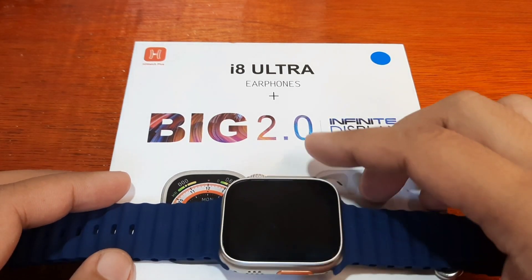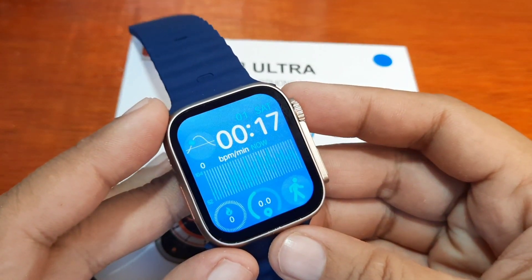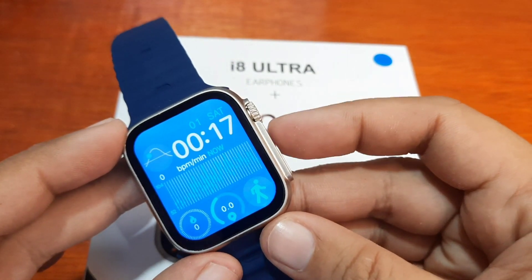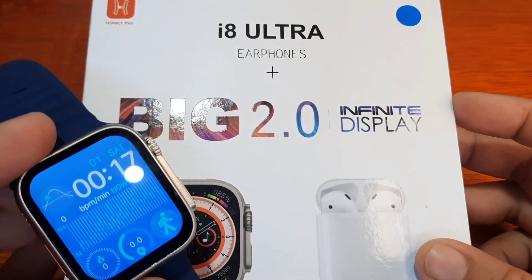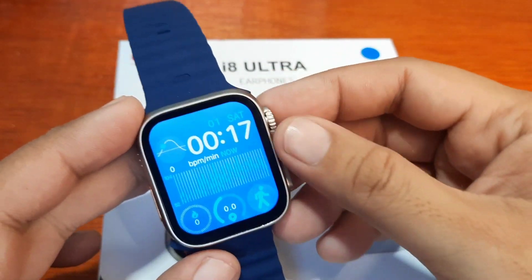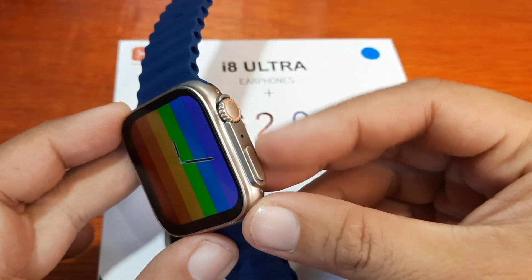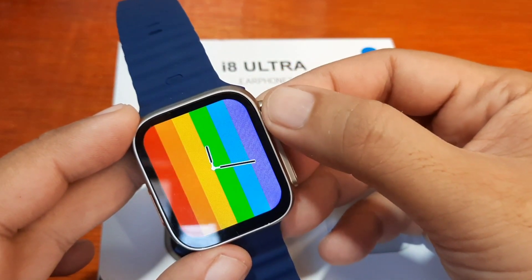We already charged this smartwatch just a few minutes ago. As you can see, it has a full color screen with a slim black border, so it's not really an infinite display, but anyway it's the same screen display as other watch Ultra models.